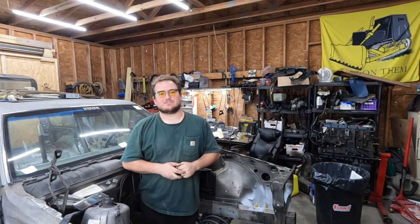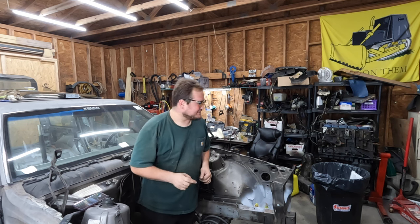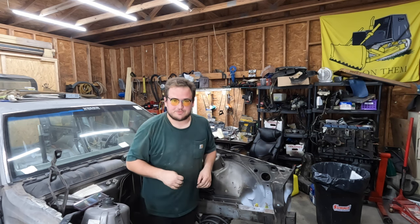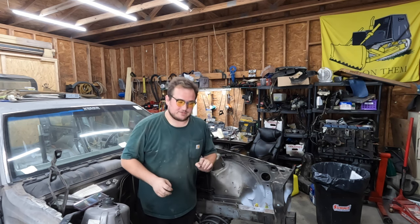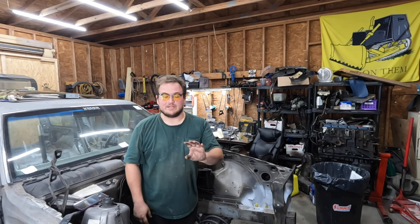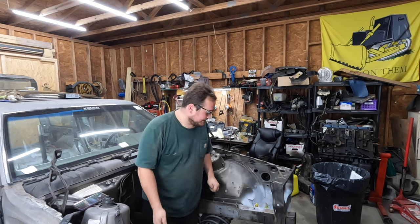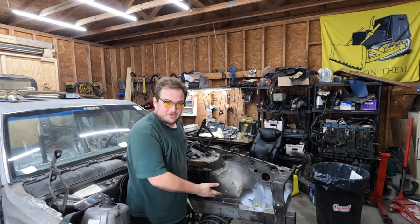Hello and welcome once again to Baked Beans Garage, where we don't need brakes — they only slow you down. So last episode I took apart that D24T over there and said I was going to try to find some parts. I have found some parts, but they are coming from Lithuania, so this week I will not be putting that engine back together, but I will be making the brakes work and whatnot.